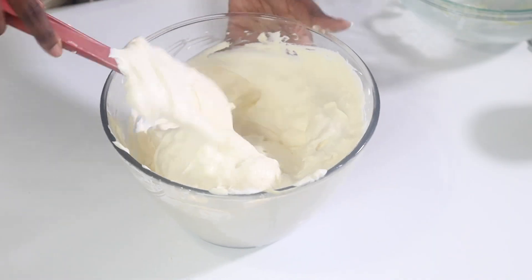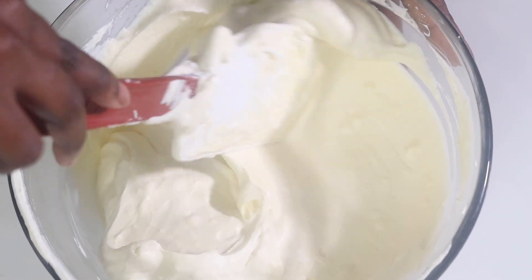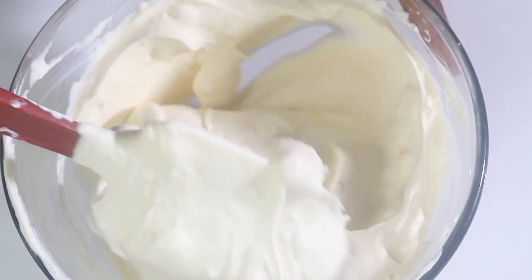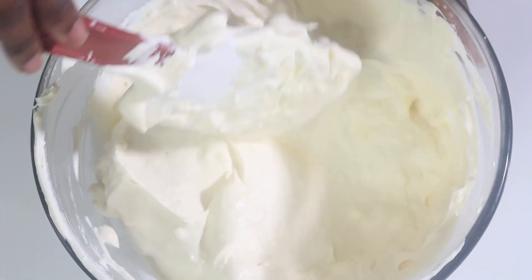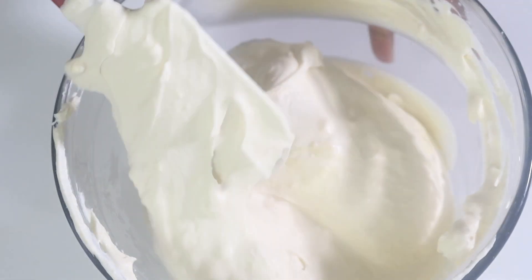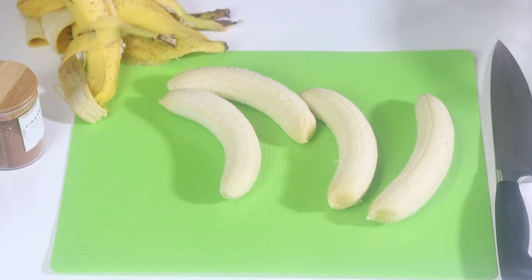This custard holds up really well, so it's definitely make-ahead friendly. If you have an event coming up in a couple of days, you can just make your pudding custard base ahead of time, refrigerate it, and then pull it out once you're ready to assemble.